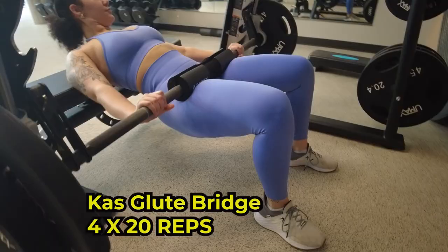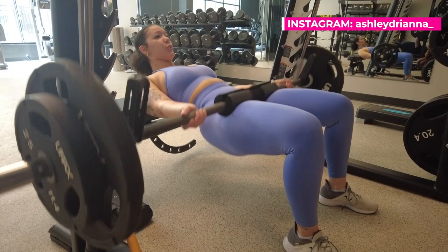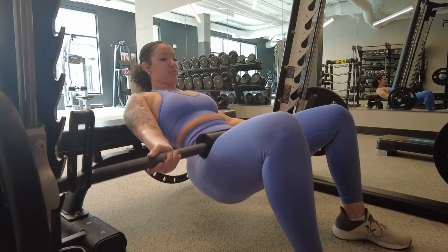For the cast glute bridges, you want to make sure you're only going halfway down in your eccentric motion and then popping right back up. Also, foot placement — if you notice, my toes are pointed outward, and that's going to activate your glute muscles. You also want to make sure your knees when you go up are at a 90-degree angle.